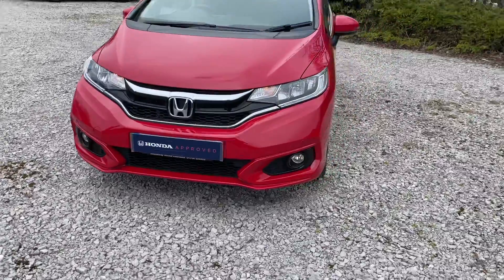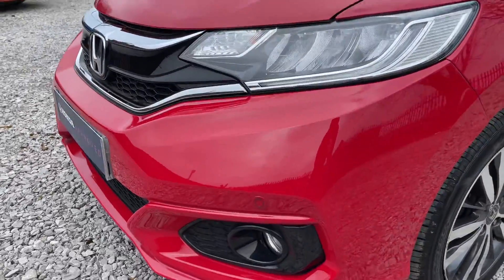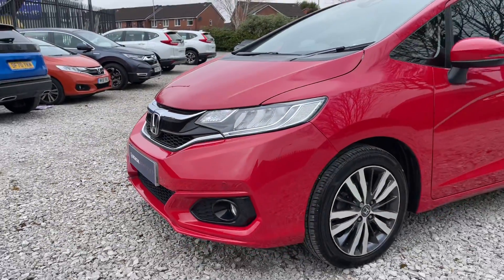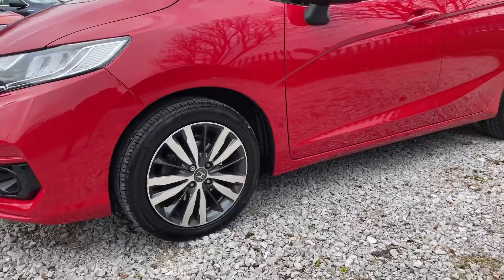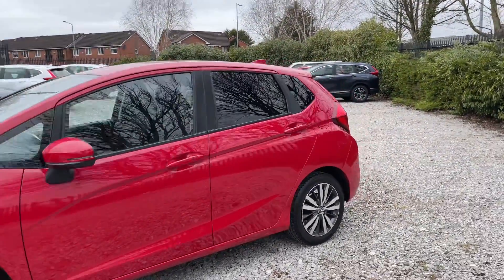As we come around the front of the vehicle, you'll find it does have parking sensors, which are a great feature to have, as you can see there. Coming round, you'll find that the car is fitted with 16-inch alloy wheels. The name of the colour on this vehicle is Milano Red, and it is finished in solid paint.